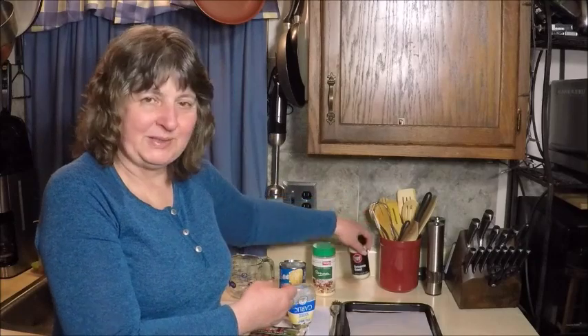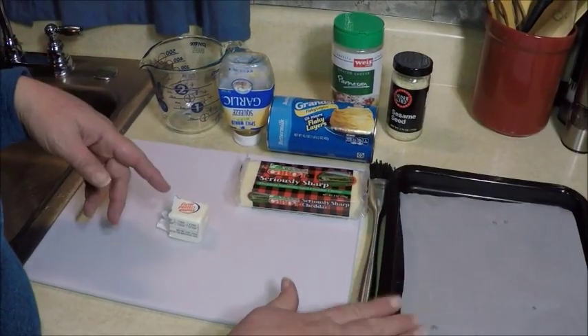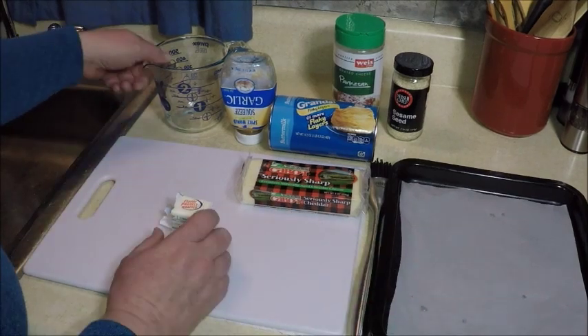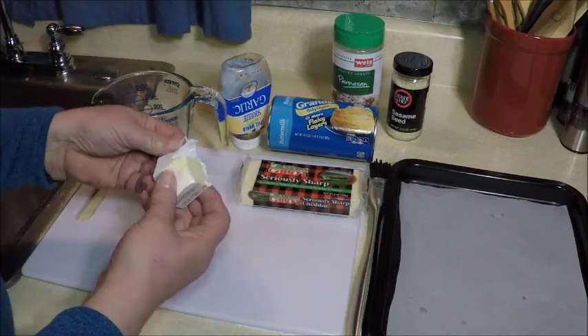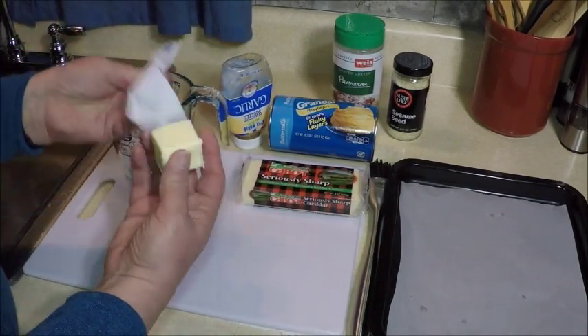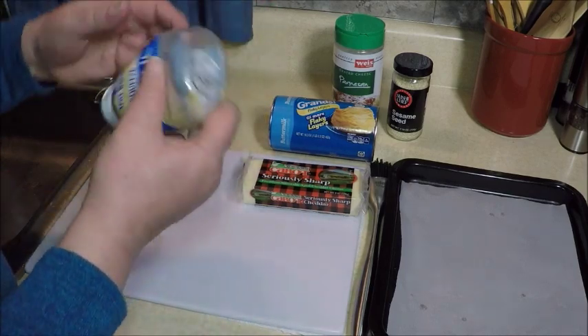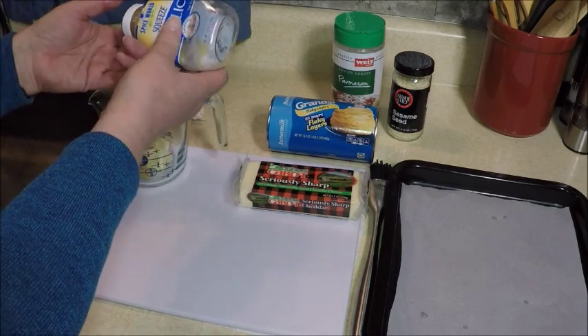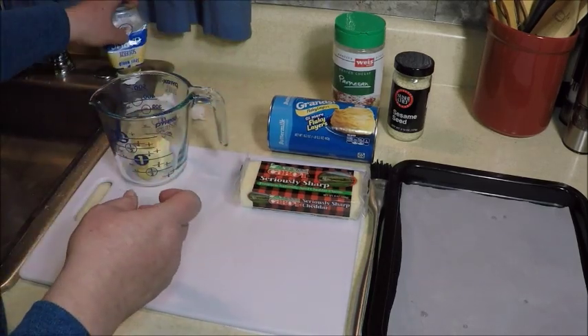I'll show you how to do it. This one I'm making in the toaster oven, so I lined a toaster oven pan with some parchment. While we're preparing all this, I'm just going to melt about two tablespoons of butter in the microwave with a little bit of chopped up minced garlic.